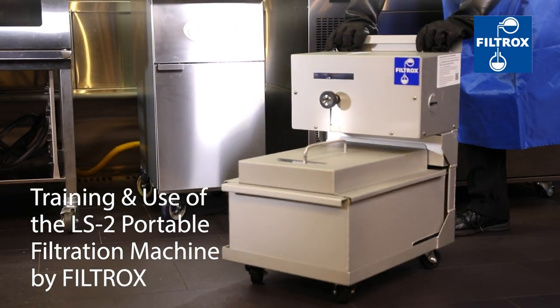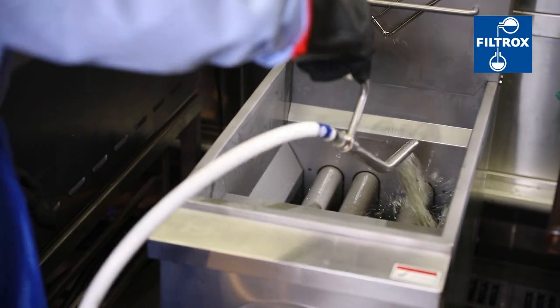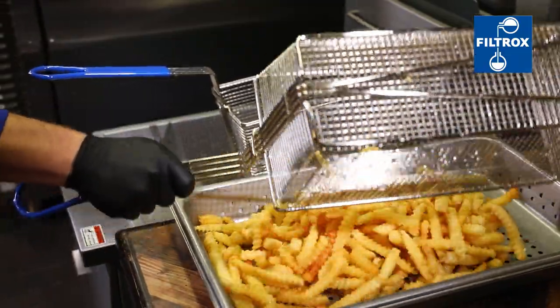Filtering your oil using the LS2 Portable Filter Machine is a streamlined process with simple instructions to clean your cooking oil for increased quality and extended life.